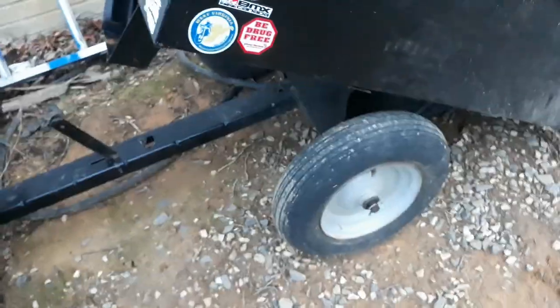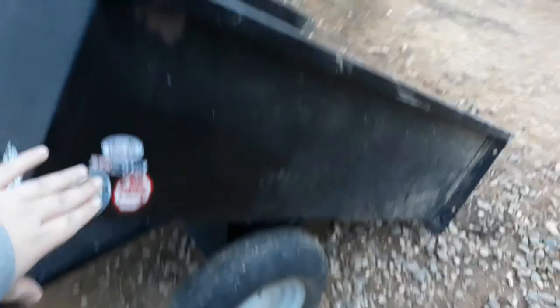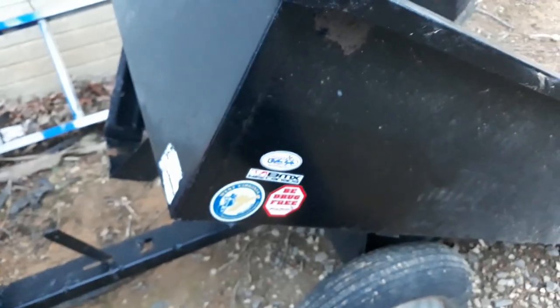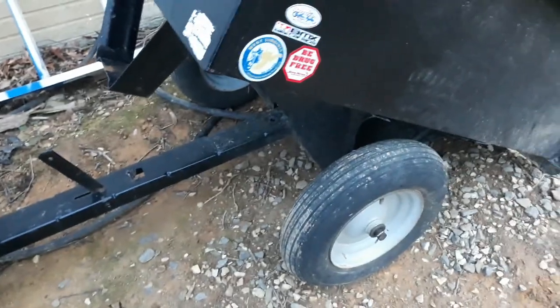As you can see, I've put stickers on here. The BMX one is from my brother — he does BMX. I'm probably going to take that one off because I don't really like it. There's also the Be Drug Free sticker, the West Virginia Motorcycle one my grandfather gave me, and a motorcycle company one. This thing dumps really easily.